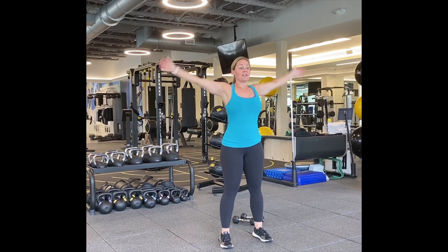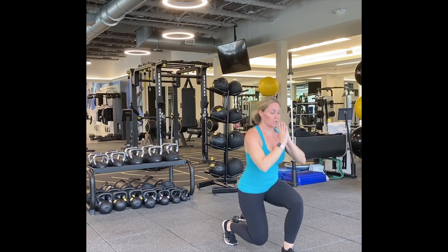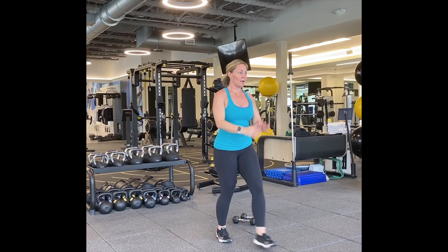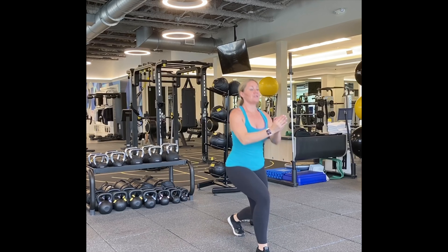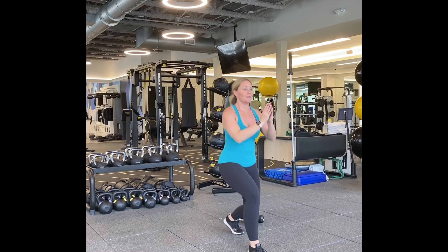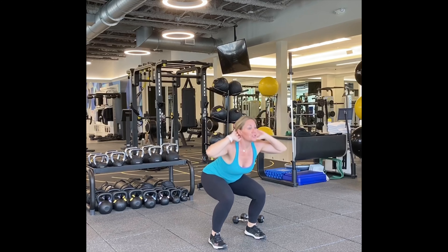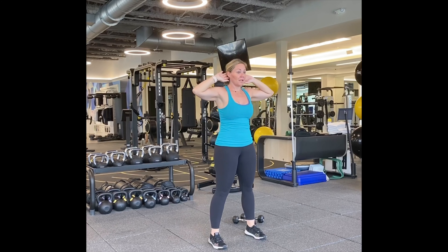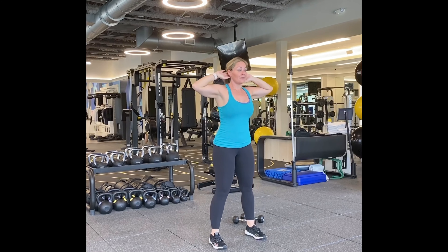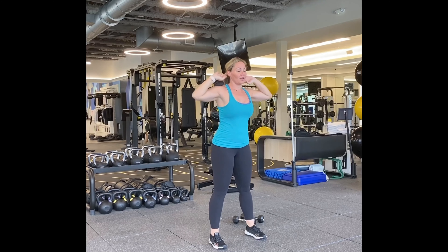Reverse. One, two, three, four, five, six, seven, eight, nine — and squat. Here we go. One, two, three, four, five, six, seven, eight, nine, and squat. Here we go. One, two, three, four, five, six, seven, eight, nine, and ten. Good.